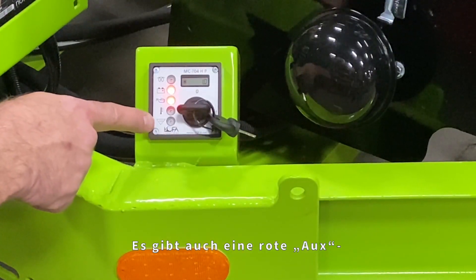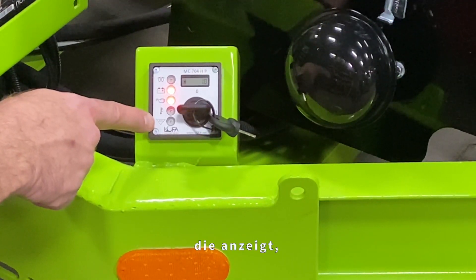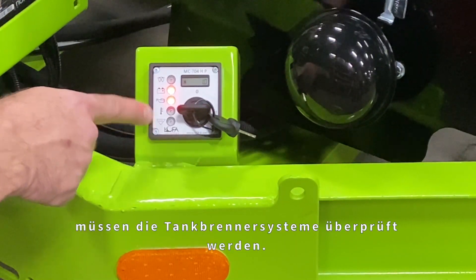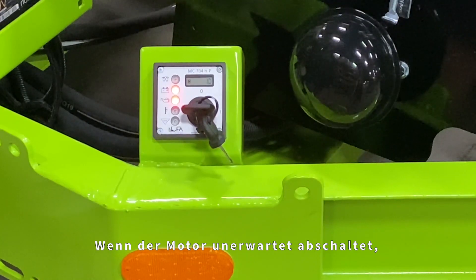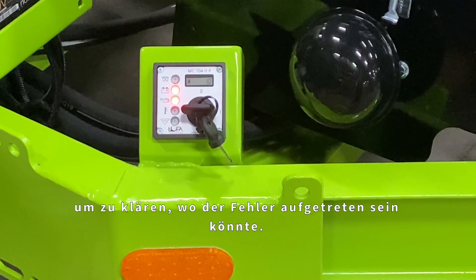There is also a red aux or auxiliary fault light that is used in case the material tank burner malfunctions. If this light illuminates, then the tank burner systems need to be checked. These lights should remain off during normal operations. If the engine shuts down unexpectedly, this is the first place to check to find out where the fault may have occurred.